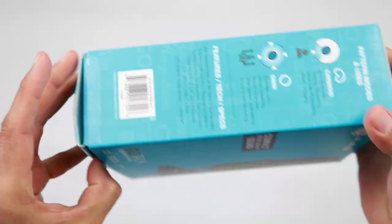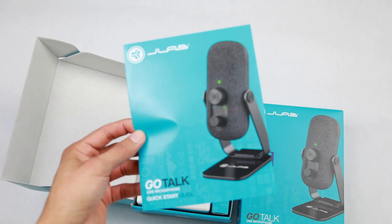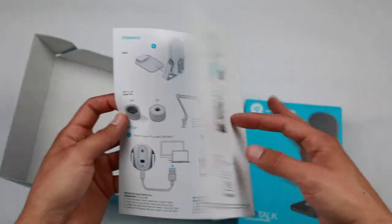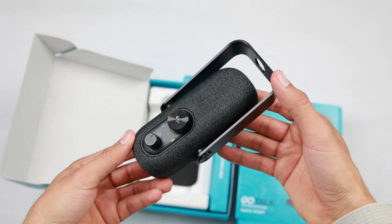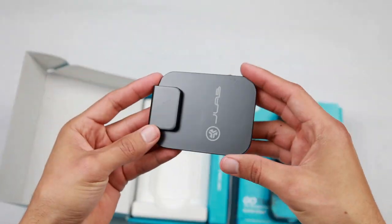Even with Audacity, all you had to do was set the input-output to the JLab Go Talk. When I'm on Zoom — which I'll show a video call recording in a second — or anything with softphone features, that's all you've got to do. Plug it in via USB or USB-C. Most USB-C cables I have worked, unless it was a charging-specific cable like a MacBook charger. It had to be a straight USB to USB-C data cable.